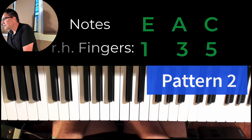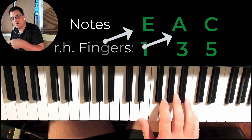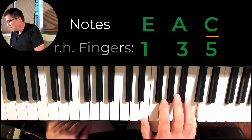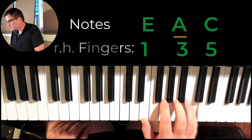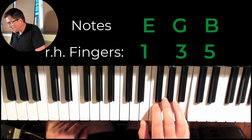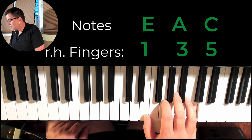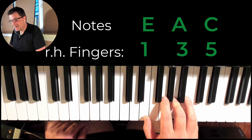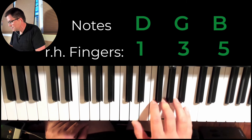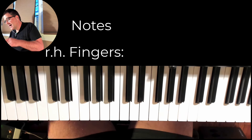Alright, I am going to pattern two, which is the same hand position, but we're doing the outer to the bottom to the middle. So it looks like this: one and two, three and four. To the E minor: one, bottom... and four. Back to the A minor: top, bottom, middle. And now to the G: one and two and three and four.